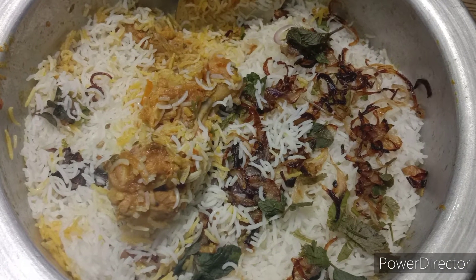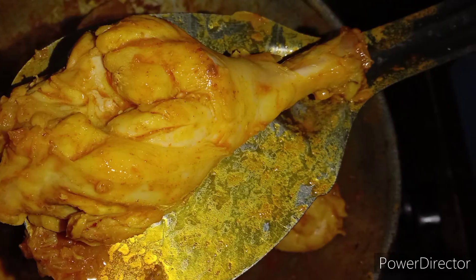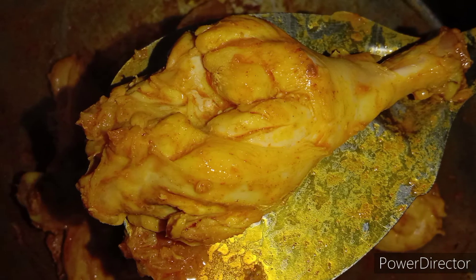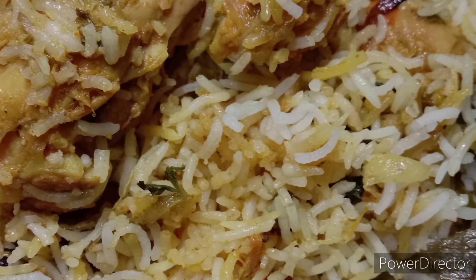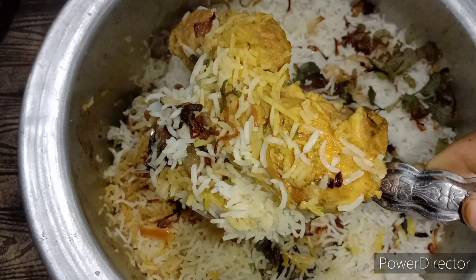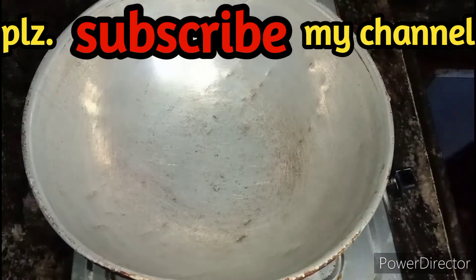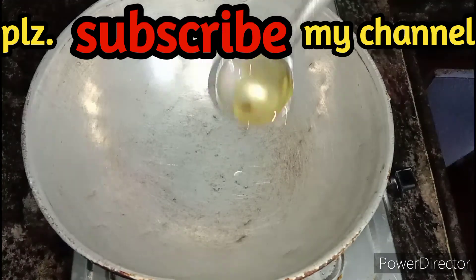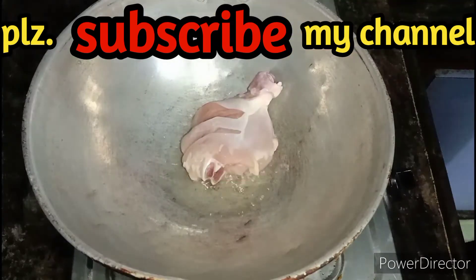I will try to make chicken leg pieces. I am excited to make these chicken leg pieces. I am going to start. I am going to cut 2 tablespoons of chicken like pieces.